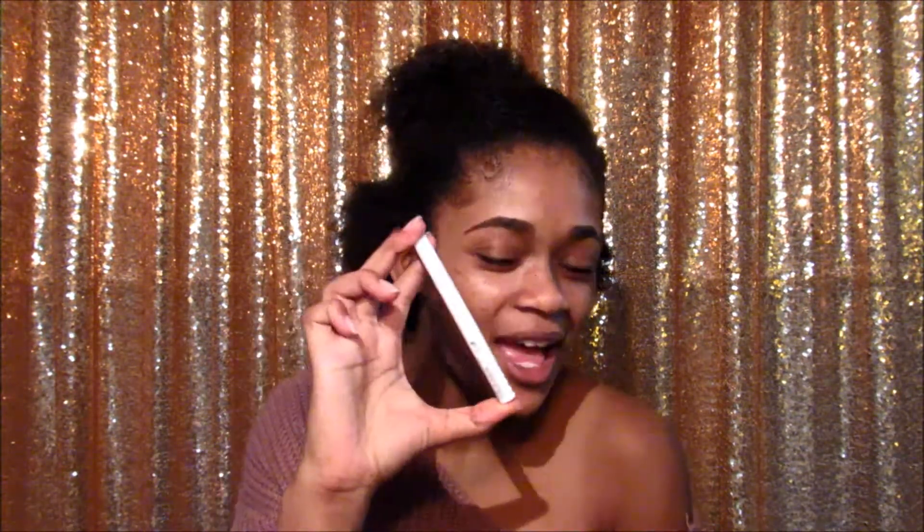Hey guys, it's Jazzyn here and welcome back to my channel. I went to Ulta and I know I should not be spending more money, but I did. I've always wanted a white liner, so I got it. This one is from NYX. I'm going to be doing a look inspired by this liner — maybe put it in the cut crease or make it my actual wing liner. So if you guys want to see this wing liner tutorial, then keep on watching.